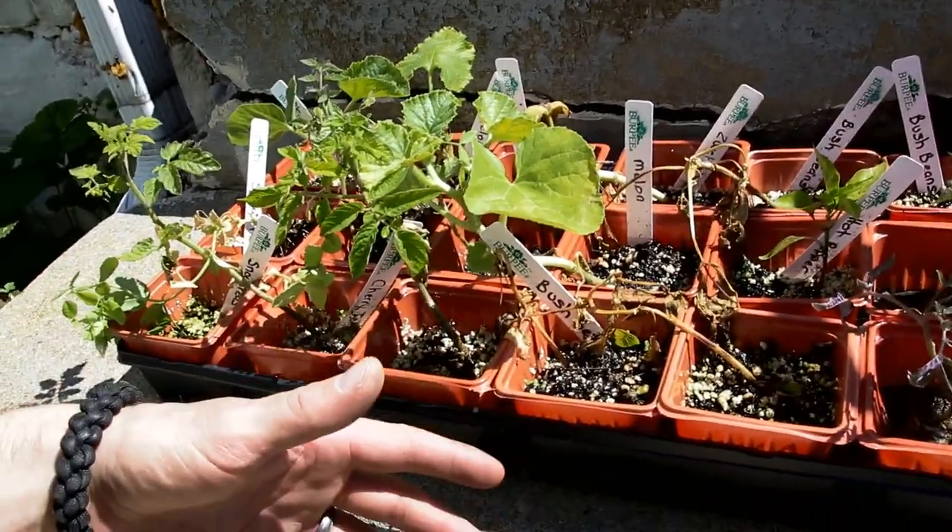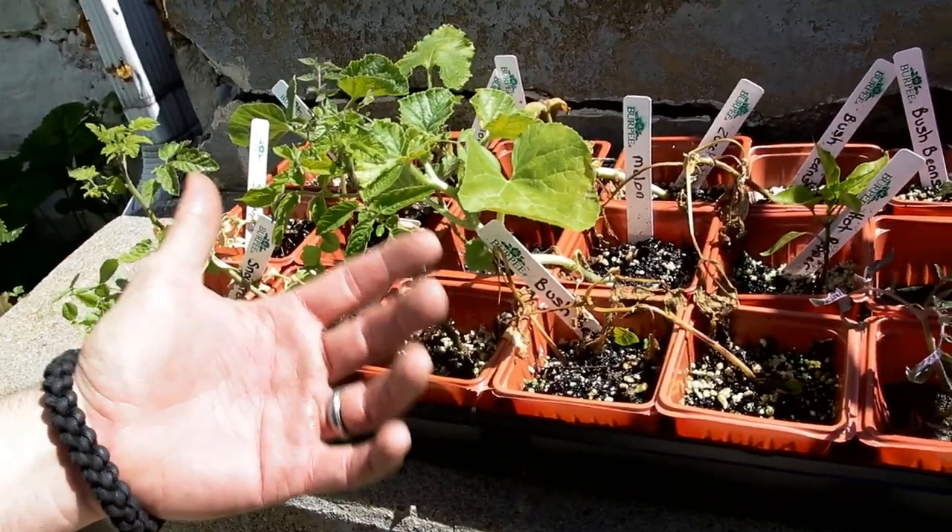Maybe my wife will put these in. I don't really like yard work. She doesn't really like planting, so it's a good combination, right?